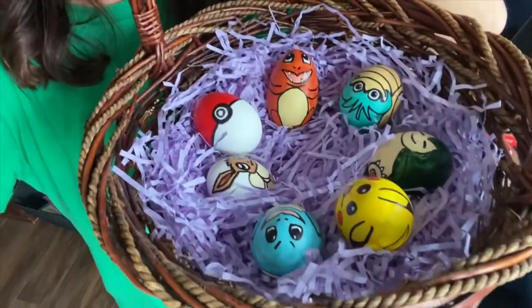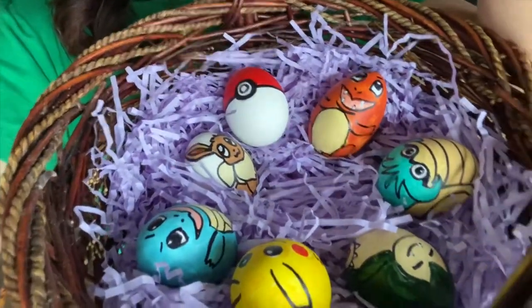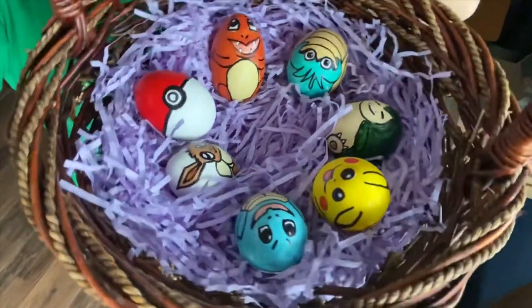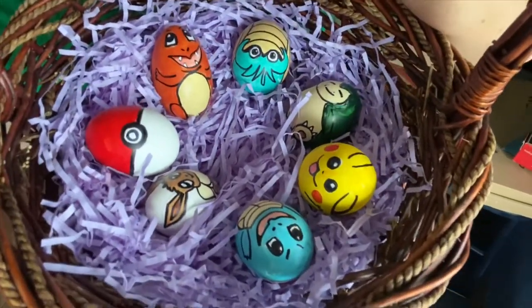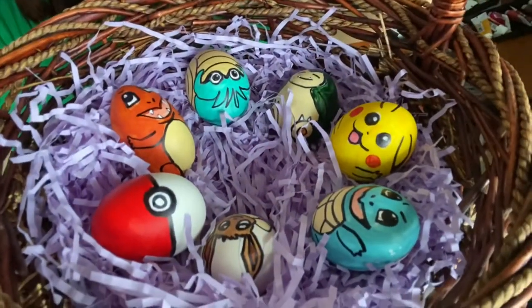Here are the Easter eggs that I painted. I picked something that my children love — my kids love Pokemon, so I painted our favorite Pokemon. We love Snorlax, Omanyte, Charizard, Eevee, Squirtle, and who doesn't love Pikachu?